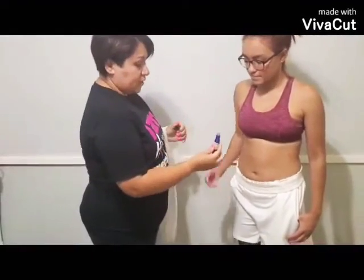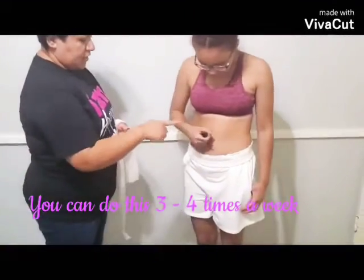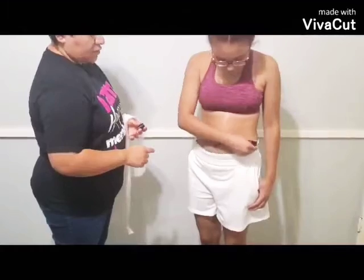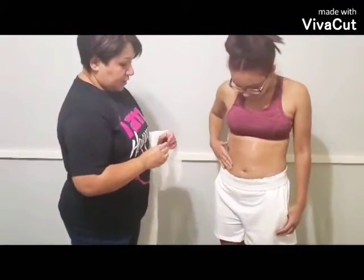This is the way you apply it. I'm going to let her apply it — you would just apply a little, a little goes a long way. Now that she's applied it, she's going to go ahead and rub it in.